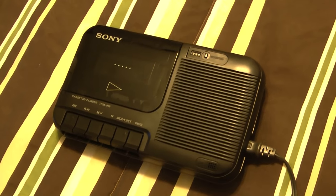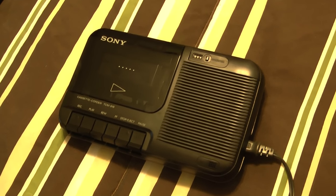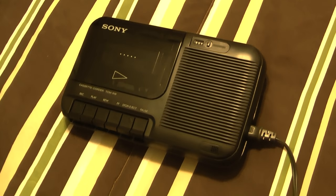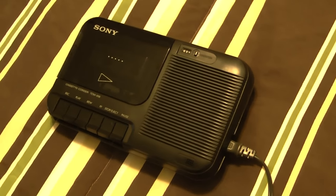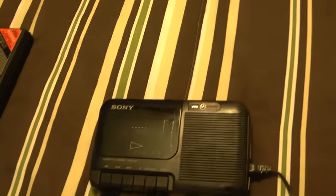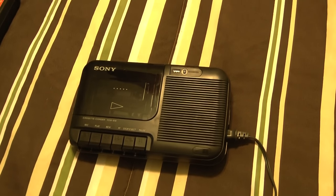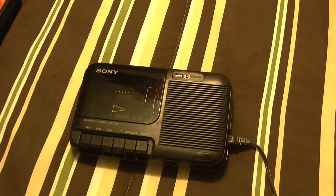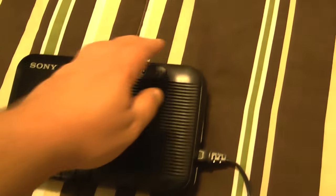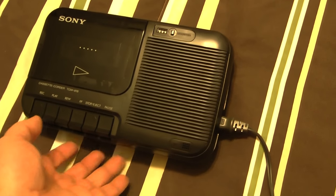This Sony right here, model TCM-818. It was about $19 or $20 in Service Merchandise, which would be about $40 to $45 in today's money. Even though it's getting towards the 90s and I'm more a fan of really squared-off designs like this, it's still not as bad looking as mid-90s and later, when everything got real curvy and in my opinion butt ugly.